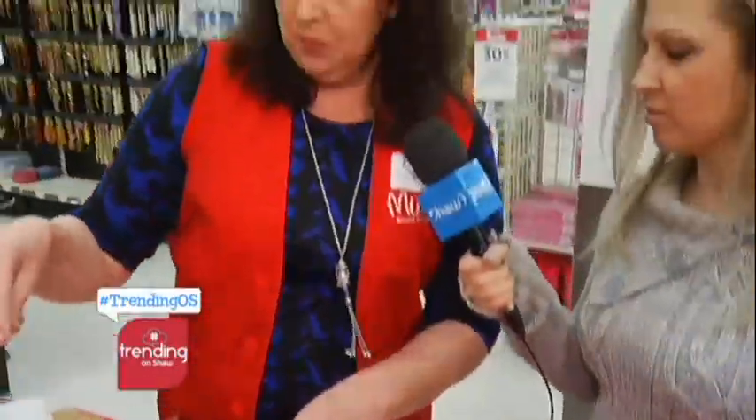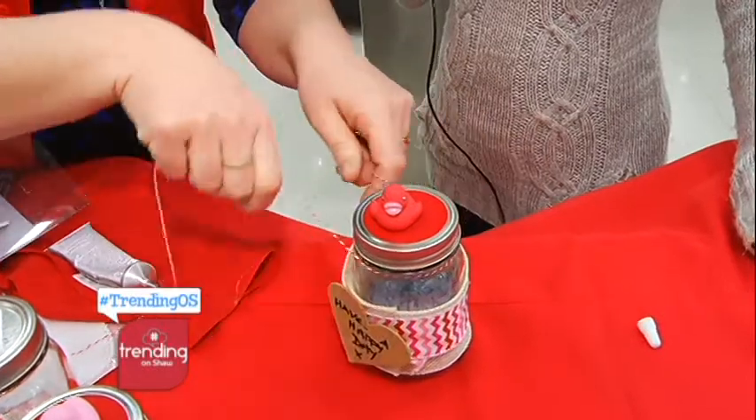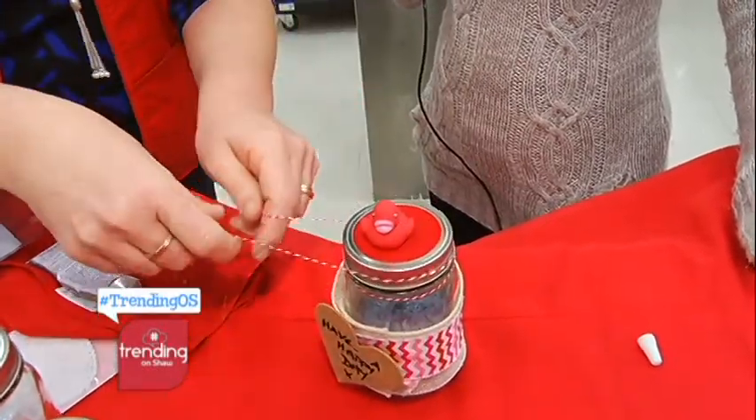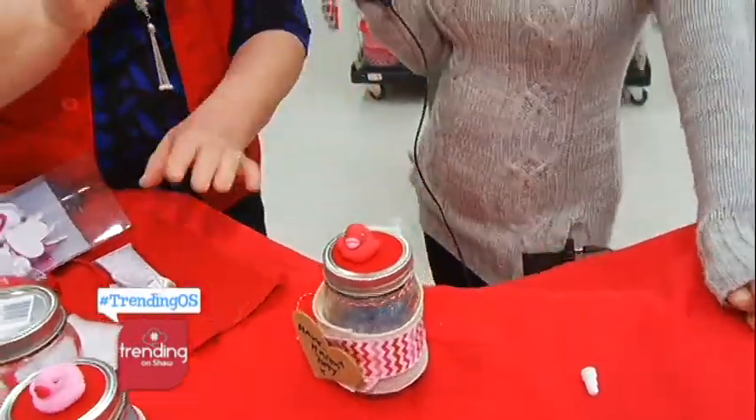And you can pretty it up with some baker's twine. It takes a while to dry so you might have to push it down, and then we're just gonna wrap some of the baker's twine around the top. You can make any personal message on that. And that's a beautiful, quick and easy little gift — actually pretty simple. That took about a minute, though you might have to wait for it to dry a little bit more, but it will be perfect. You can make some for everybody.